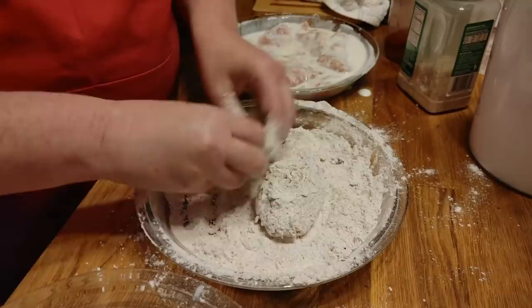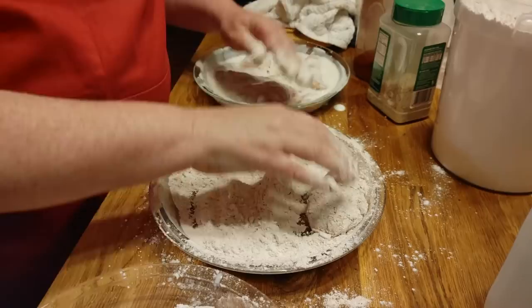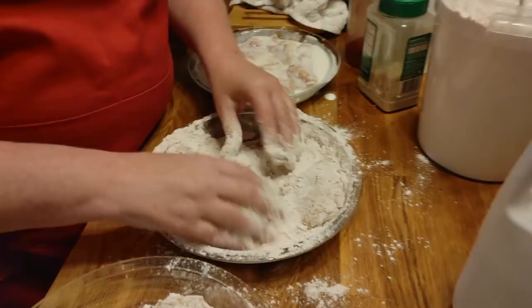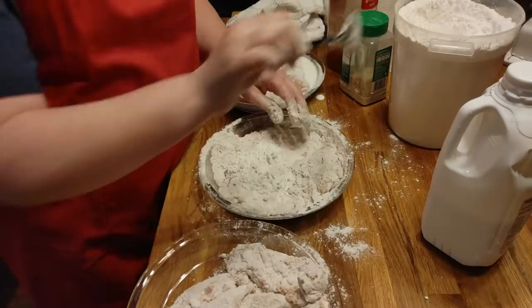I hate for y'all to have to wait on me. This is a really big piece of chicken — I don't like the size of that piece. It really needs to be cut in half. You want to make sure most of your chicken is about the same size, because you don't want one that's overcooked and tough and then one that doesn't get cooked enough.